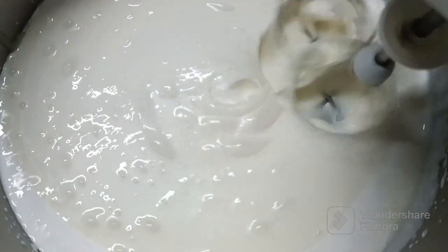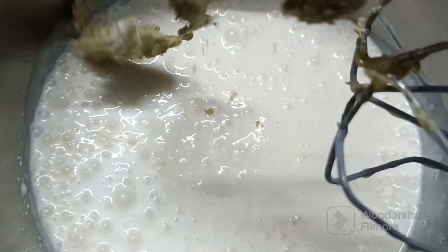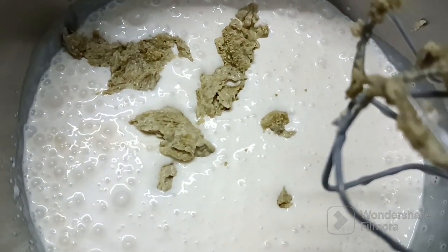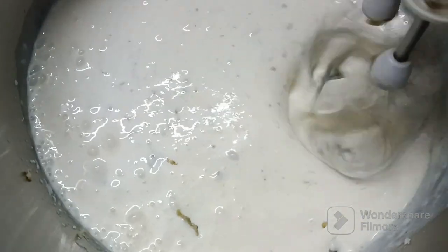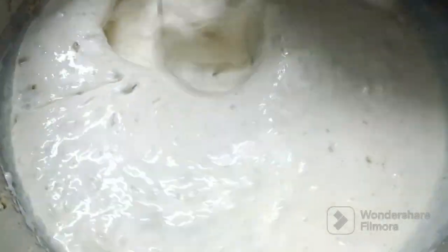Next we will add into it the pistachio paste and beat it again. Now the flavors of the pistachio paste have nicely mixed with my ice cream.